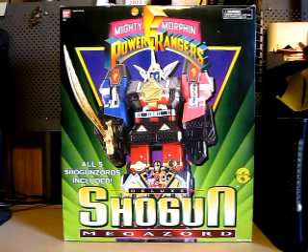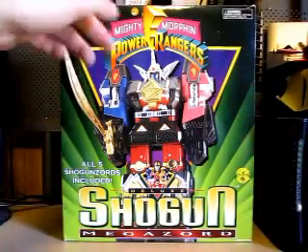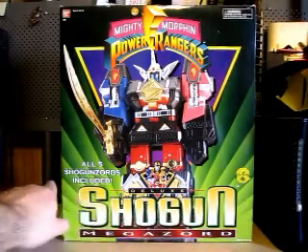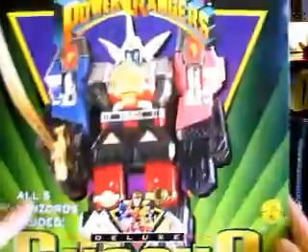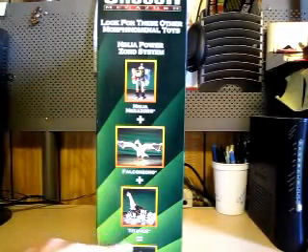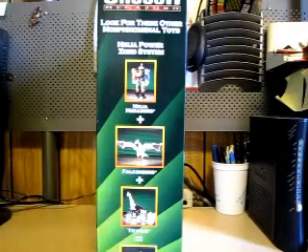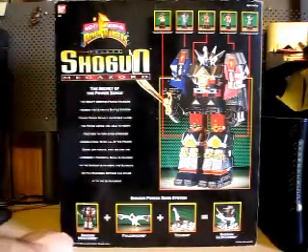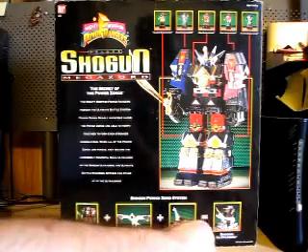There is also a Ninja Megazord and a Falconzord box exactly like this with the background and everything. It says Saban's Mighty Morphin Power Rangers right here, and here's the Shogun Megazord. Got a nice shot of these six Zords — Deluxe Shogun Megazord, all five Shogun Zords included. The side is about the story of the original teenagers. The other side shows Ninja Megazord plus Falconzord plus Titanus equals Ninja Ultrazord. The back of the box has a nice shot of the five Shogun Zords combined as the Shogun Megazord, and it shows Shogun Megazord plus Falconzord plus Titanus equals Shogun Ultrazord.